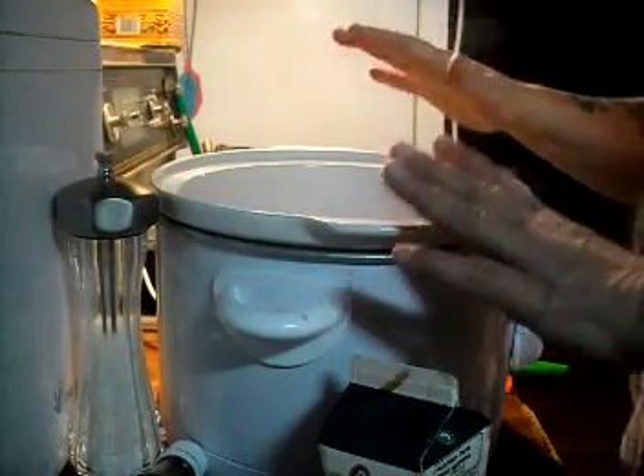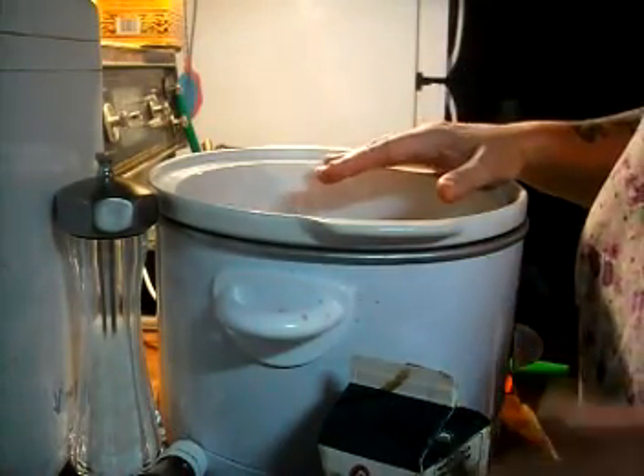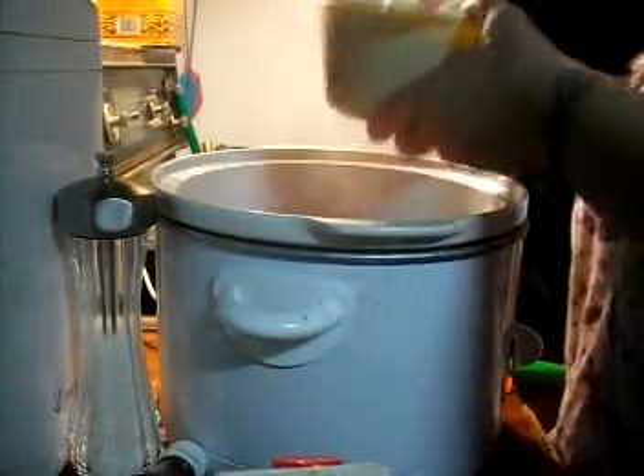Alrighty, we've got our navy beans and our Irish sausage, which is really spicy. Baked beans are a sweet thing, so we're just going to work with that and see what happens.